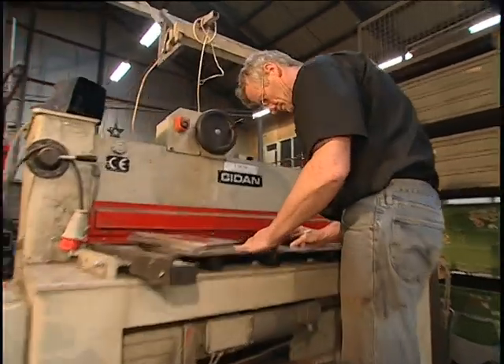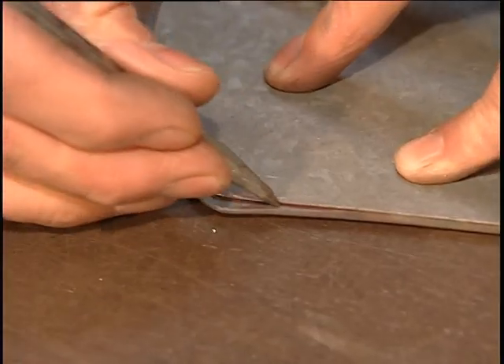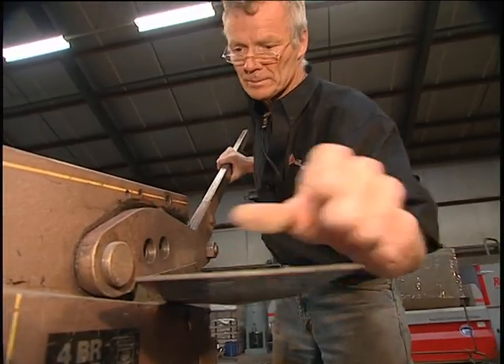The next step trims the blade down. The hammering process has spread the metal out of shape, so the blade is marked and cut down to a standard size.